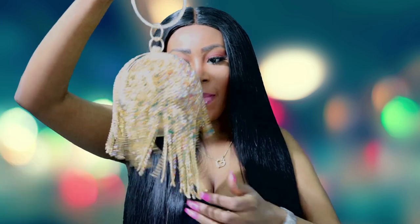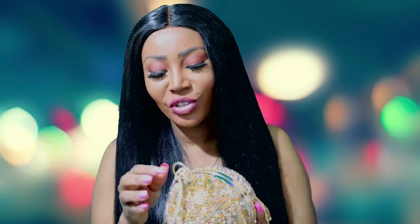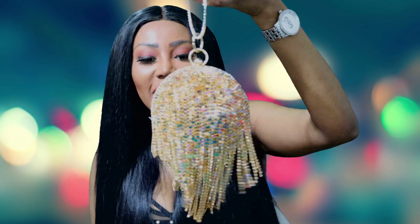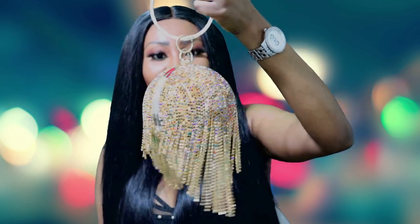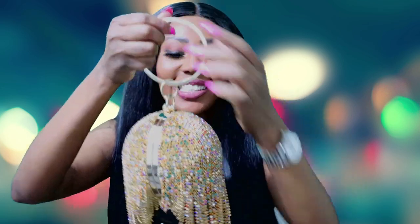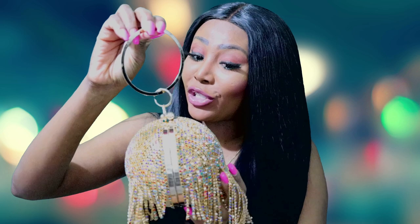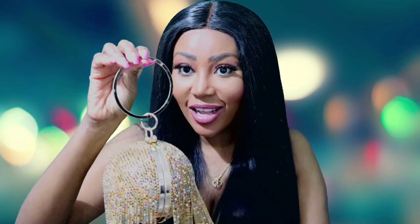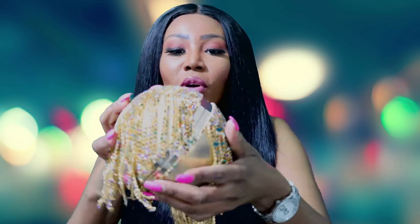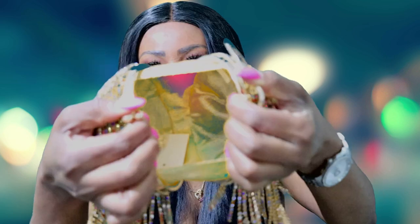The second bag I got is this amazing clutch bag — oh my God, this is so beautiful guys. This is the amazing second bag. It's a ball clutch bag with a disco light — I think it's called a disco light clutch bag, though I don't quite remember. I will leave a link of where I purchased this in the description box down below. This is how it looks like — let us open it.